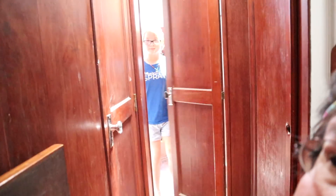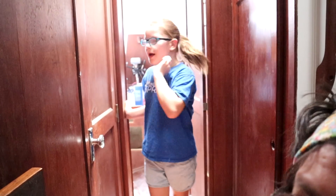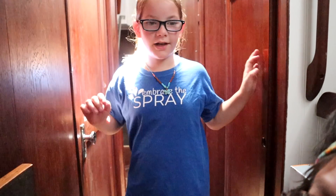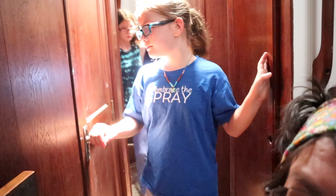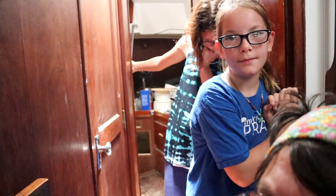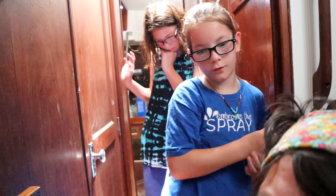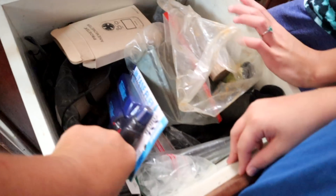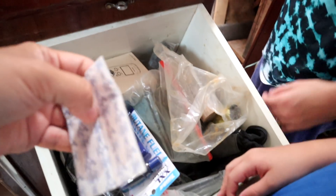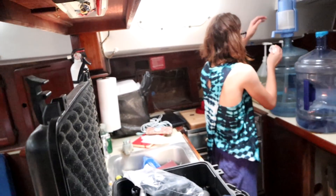Sounds like the girls are back. Abigail tripped over a ledge and cut her toe. You okay Abigail? We need band-aids? Isn't there band-aids in the boat? They're over in the drawer. Get a paper towel, get some water on it and wash it off and then I'll come look at it.